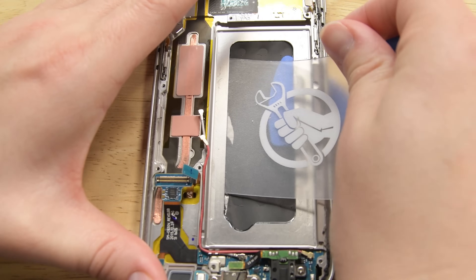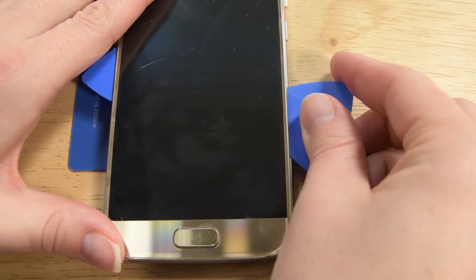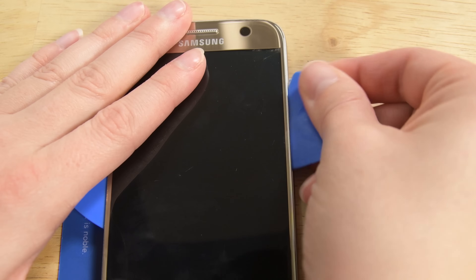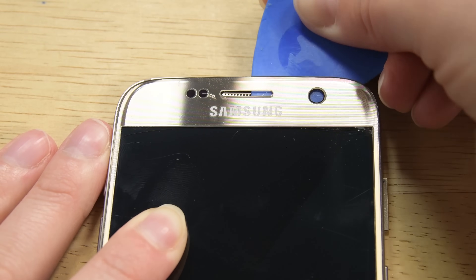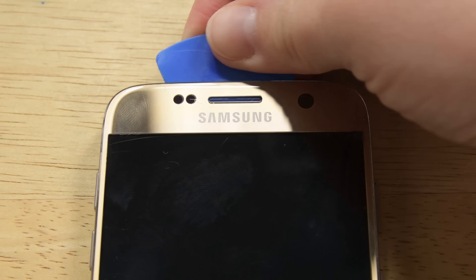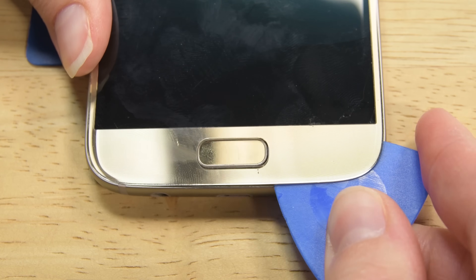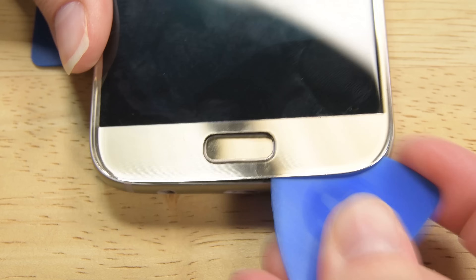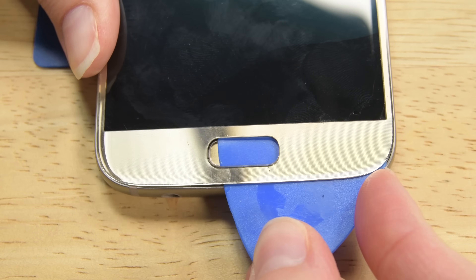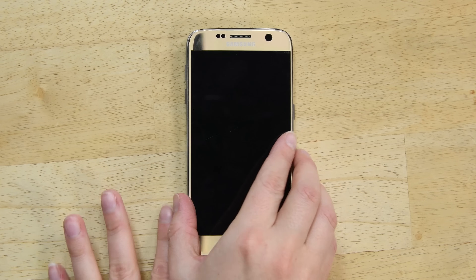Then add a card under the mid-frame on the opposite side, just like you did with the first pick. With the card in place, insert another pick and cut the adhesive on the right side. With both long edges released, attempt the top corners. When you move to the bottom two corners, take caution — there are some delicate cables at the bottom you don't want to cut. Now you should be able to lift the display from the phone.